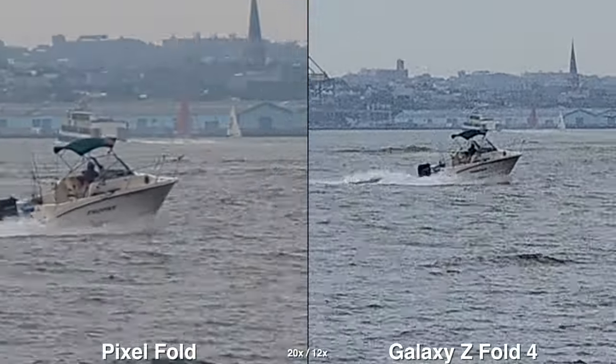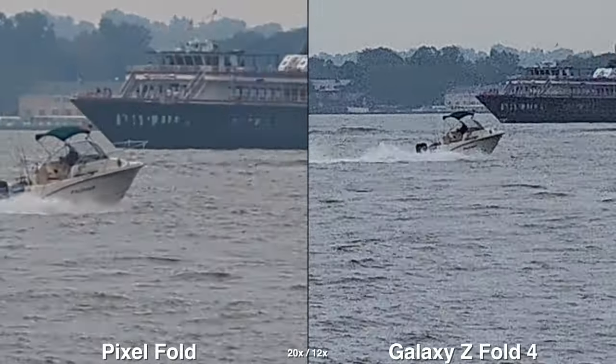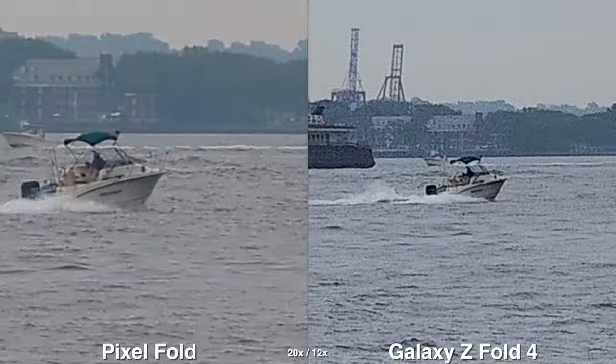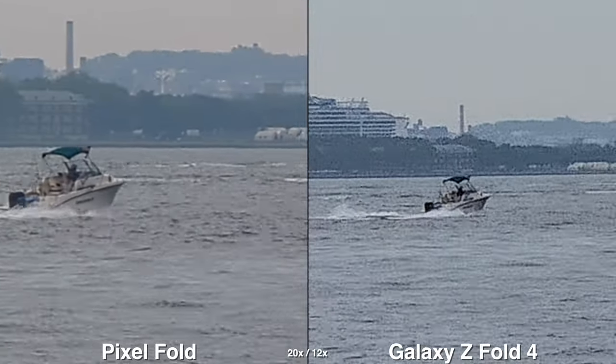For max zoom in video, the Pixel can go all the way up to 20x just like on the photo side, which is good compared to 12x on the Galaxy. I'm amazed how clean it looks on the Pixel, whereas you can see a lot more noise happening on the Galaxy at max zoom.